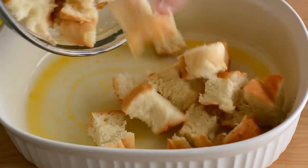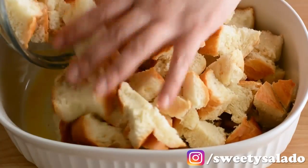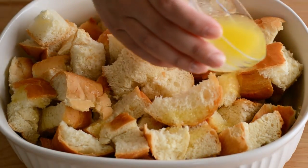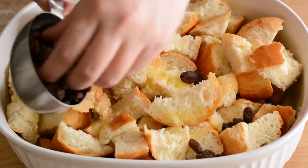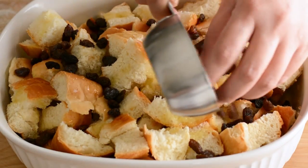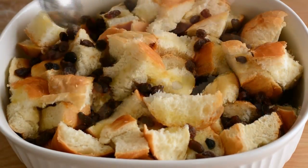Then we're going to place our bread into a greased baking dish and drizzle it with some melted butter. We're also going to add some raisins, which are completely optional but I love using them in this recipe. We'll make sure they're well distributed and then set it aside.